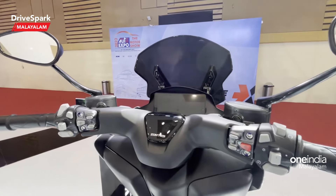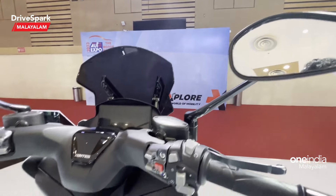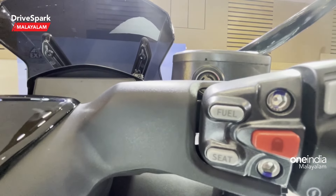There are wide tires at the front. The suspension is upside-down telescopic forks at the front end.